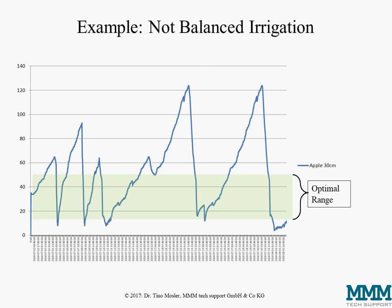This is another real-life example of unbalanced irrigation. In this case there was only one sensor in the main rooting zone — this was again apple but an older orchard with bigger trees. We see that repeatedly the moisture reaches very dry conditions for longer periods, with irrigation events coming too late, and we have reduced production for sure.